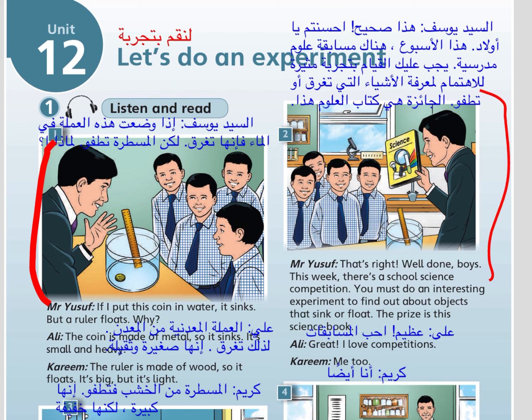Why? The coin is made of metal, so it sinks. It's small and heavy. The ruler is made of wood, so it floats. It's big, but it's light.